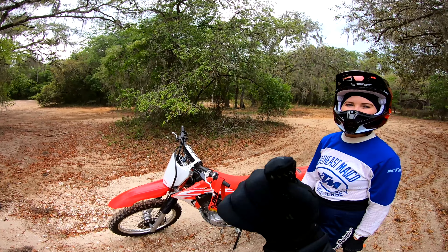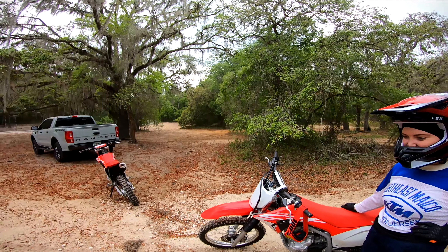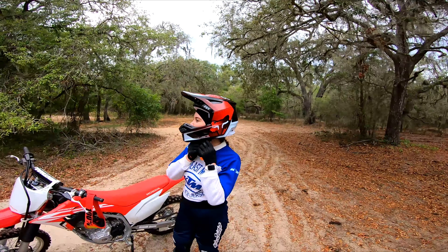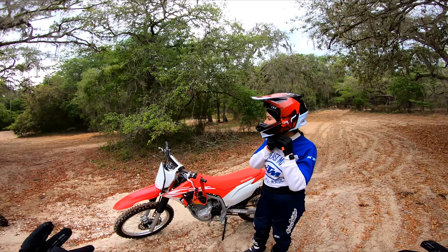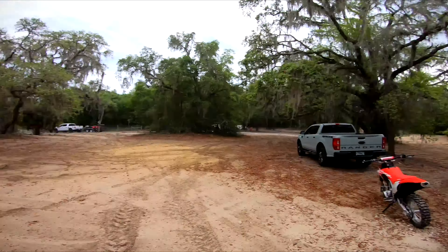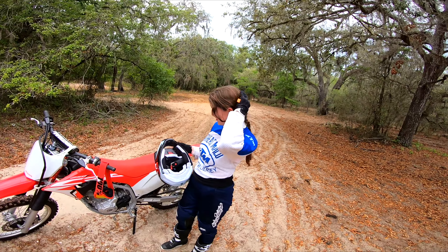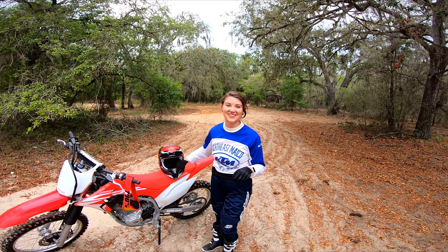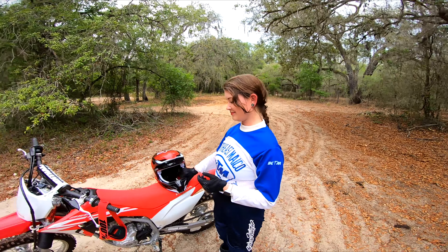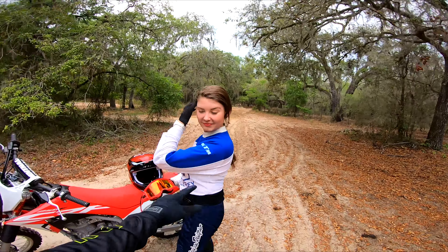So if any of you out there have recommendations for places in Florida that we can go and ride trails — not like motocross tracks but more so like trails — the less sugar sand the better! But here at Kroom we have 2,600 acres to ride in, and we've probably only explored about 10 to 15 acres of it today. Alright guys, peace out, ride safe, and we'll catch you in the next one!